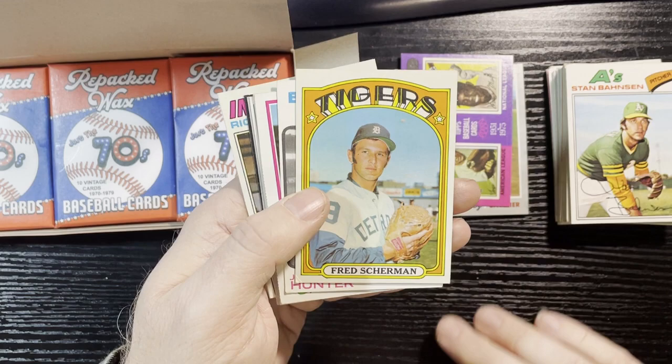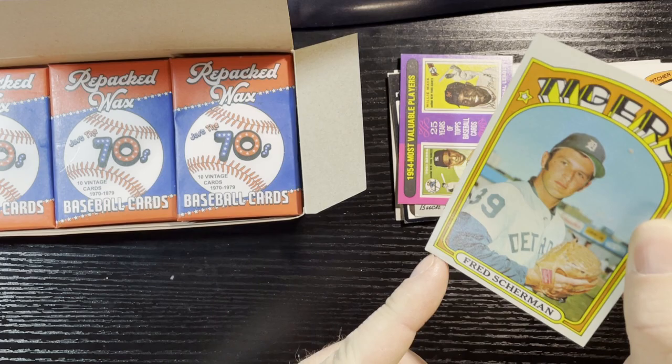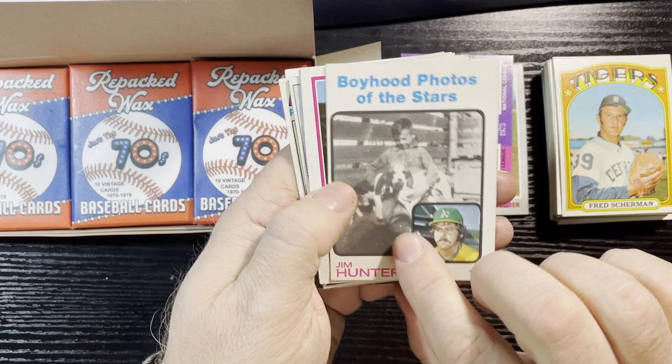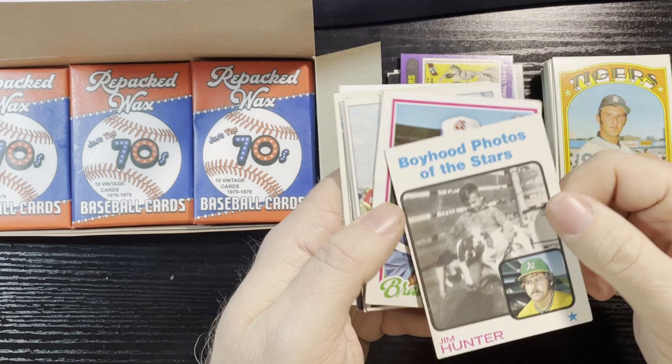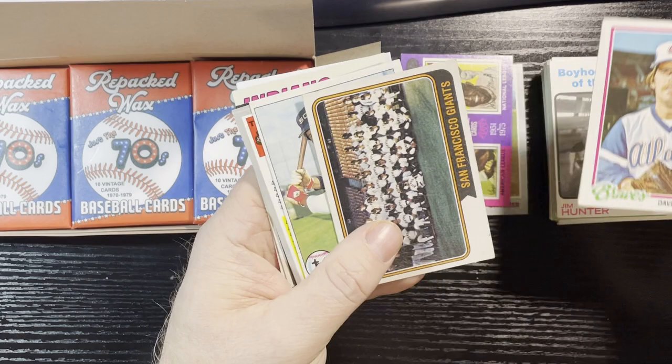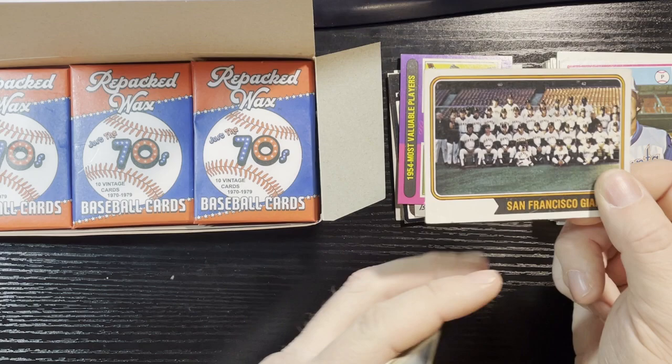1977 Stan Bahnsen, Oakland A's, and Fred Sherman from the Detroit Tigers — really bad corner there, number six. Jim 'Catfish' Hunter Boyhood Stars 1973 — they did that in 1972 and 1973 — so that's a young Jim Hunter, and it's in pretty decent shape, I'll take that. 1978 Atlanta Braves Dave Campbell — off-centered, big gold corner ding, too bad. 1974 San Francisco Giants — there's a crease up there and really flimsy stock — too bad.